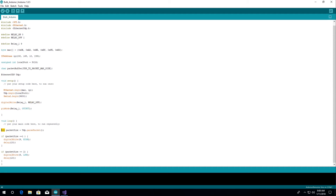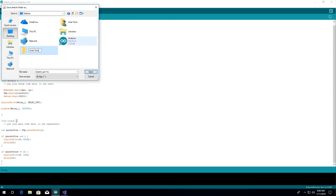Then we create the packet size variable to get the size of the incoming packet from the C# application. We evaluate the packet size, and if it's equal to one, pin number nine is going to be high. If it's equal to two, pin number nine is going to be low. In this way we get control of the relay. We verify this code and then upload it to the Arduino board.